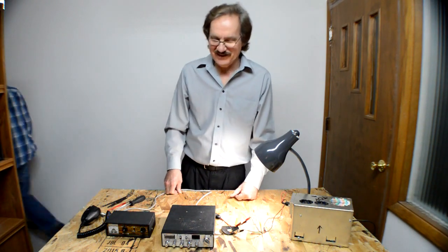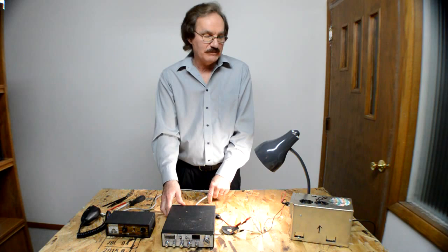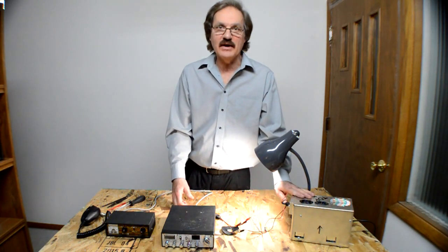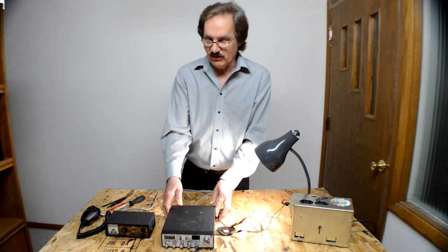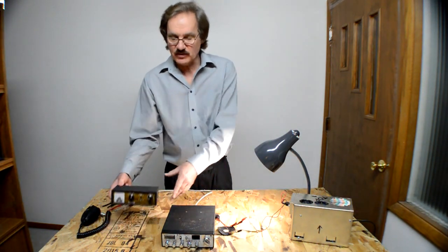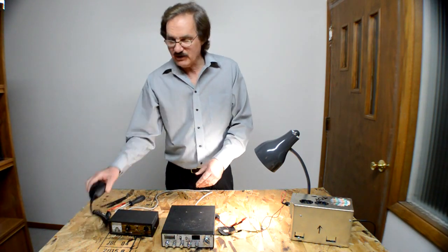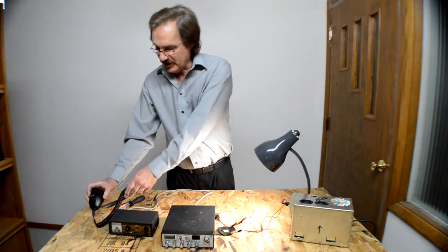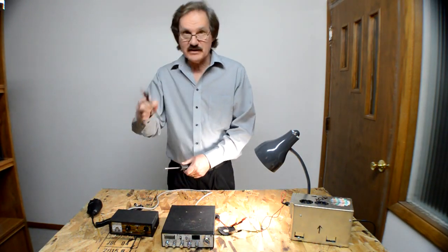Hi, I'm Mike and today I'm going to show you how to peak and tune a CB radio. First of all, I'll start by showing you what we need to do that. We need a power supply, we need a CB radio, we need a meter because we're going to adjust the modulation and the power. We need a microphone and we need some tools. We're going to use a screwdriver and a couple of plastic alignment tools.